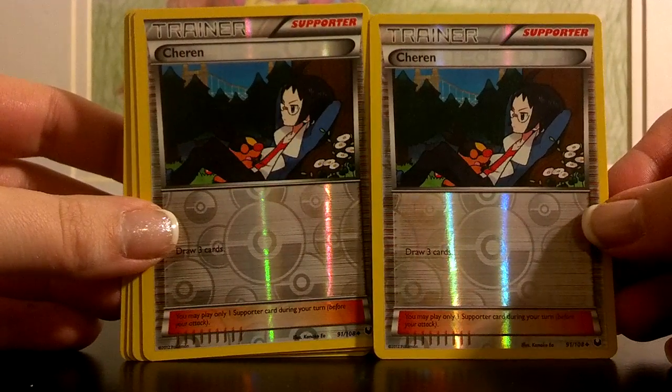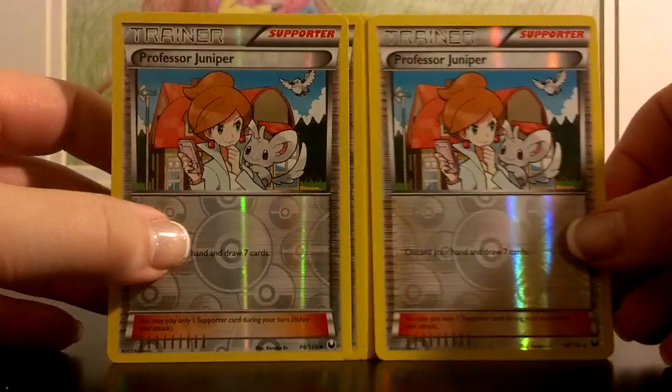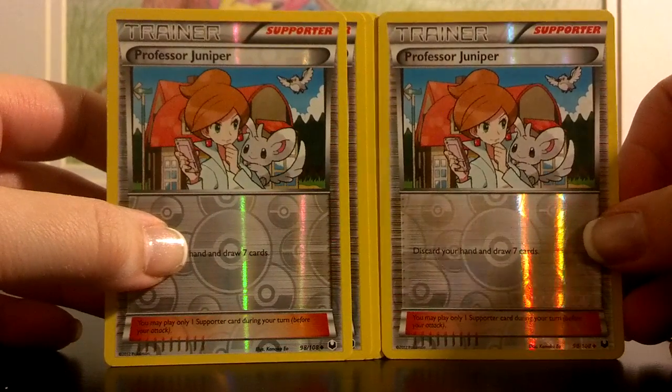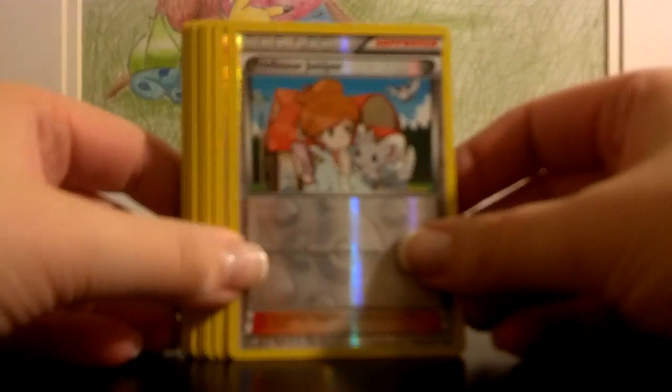You also get two Cheren — also a great card that just lets you draw three more cards. Then you get Professor Juniper, and there's a pair of those as well. It lets you discard your hand and draw seven cards — a wonderful, wonderful staple. I'm kind of happy they printed it with this artwork because I really like that Professor Juniper.